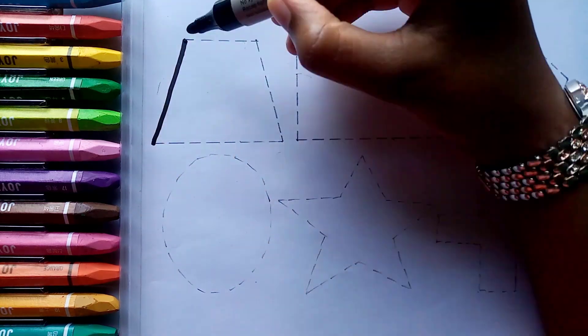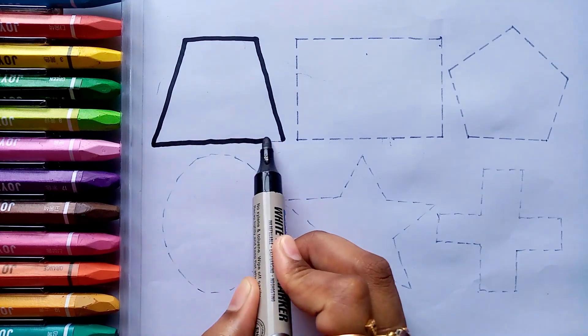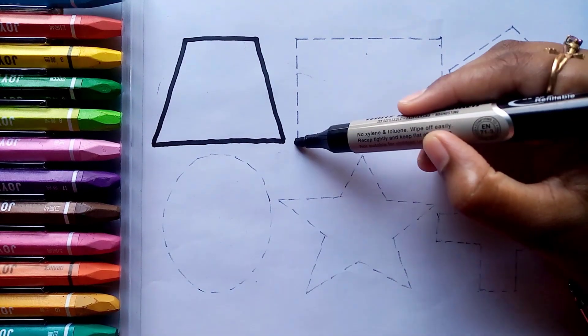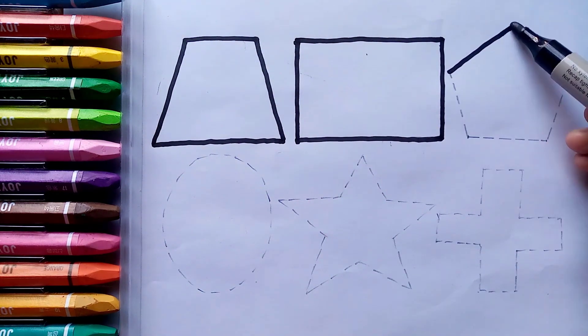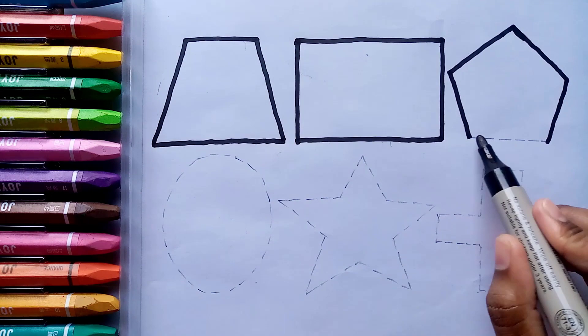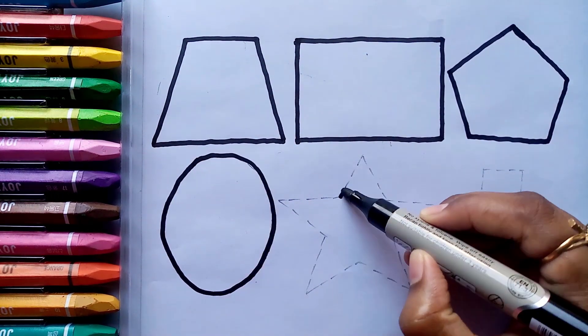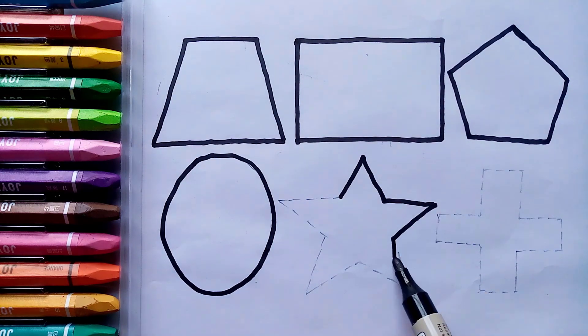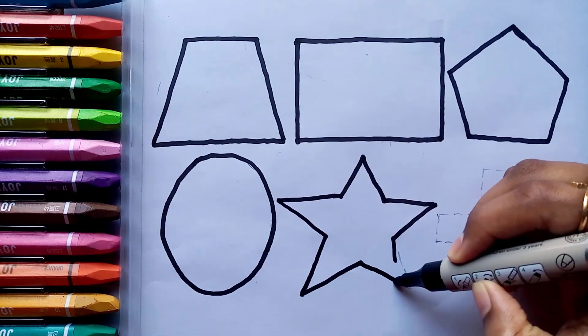Let's draw some shapes. Trapezoid. Rectangle. Pentagon. Oval. Star.